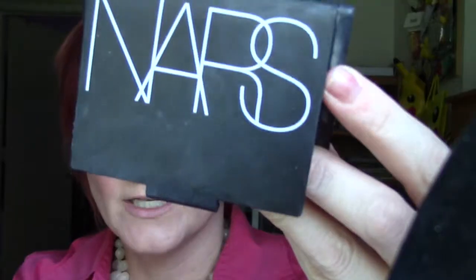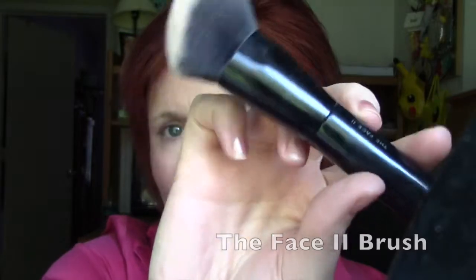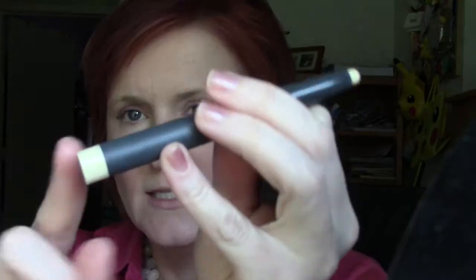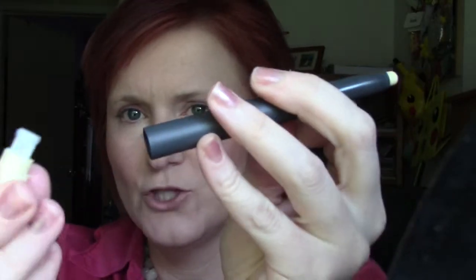I'm going to go ahead and set my foundation using NARS translucent crystal setting powder and the Marc Jacobs face brush — wipe that across my face to set that makeup. For my lip I'm using Light Line and Define lip primer, which just twists up. It's rounded off because I've been using it; the other end does come with a little sharpener. It will help keep your product from feathering.